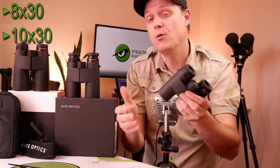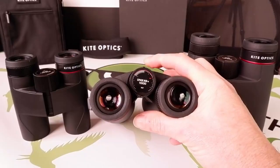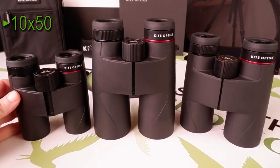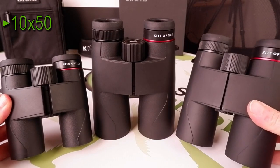They are also ideal for anyone with smaller hands, or indeed if you are carrying other gear — a photographer for example. At the other end of the scale, this 10x50mm Lynx HD Plus is substantially larger and heavier than the 30mm versions, but only slightly larger and heavier than the 42mm models.